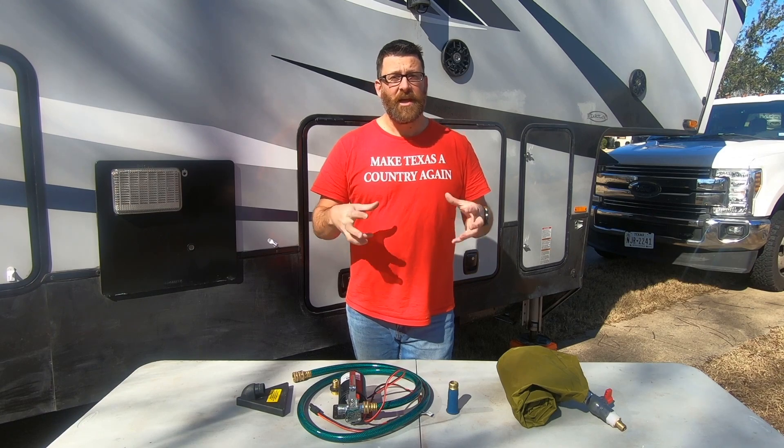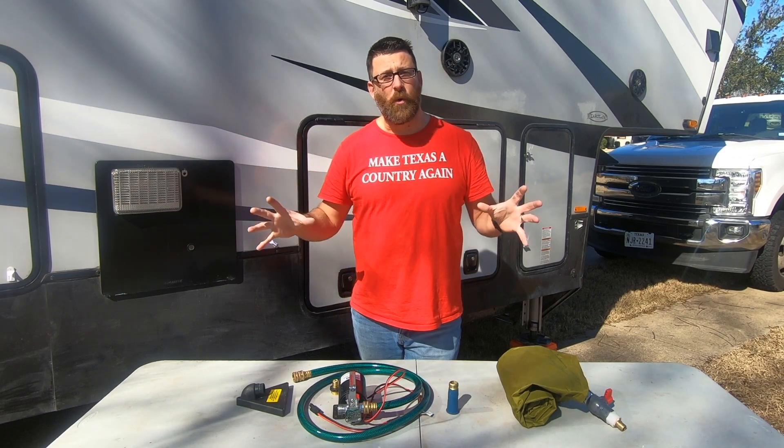So I want to talk about the equipment that we use first in this video, and then at the end of the video I'm going to show you the whole process of how we do it when we're out in the middle of nowhere.